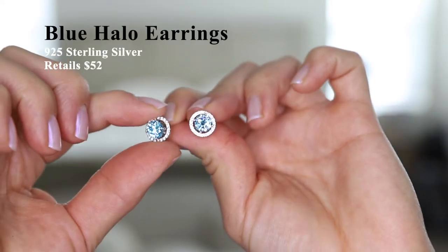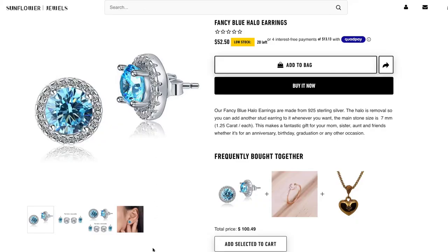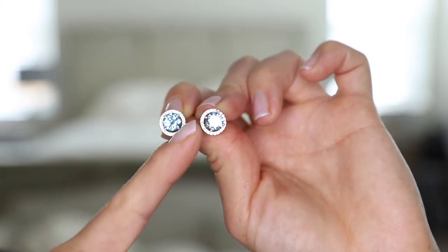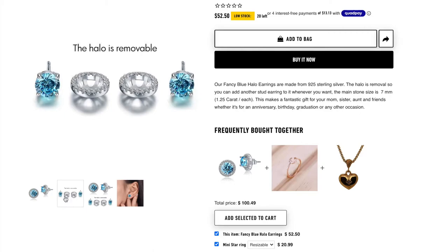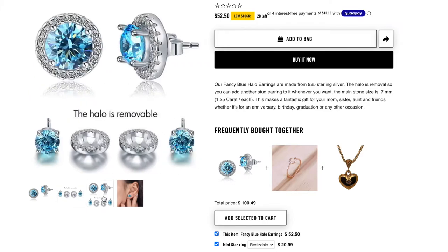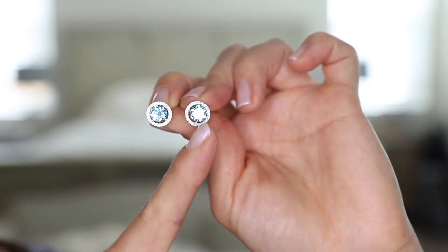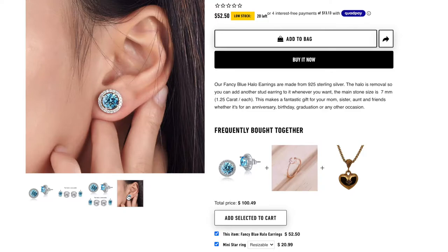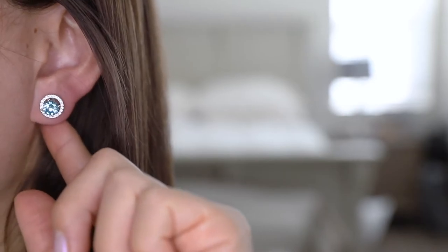Next up we have these blue halo earrings, which have a retail price of $52. What makes these earrings unique is that the halo portion is removable, so basically you get two looks for the price of one. The blue center stone is equivalent of 1.25 carats each. It's quite a sizable earring with a lot of shine and bling. I'm going to show you what it looks like with the halo removed.